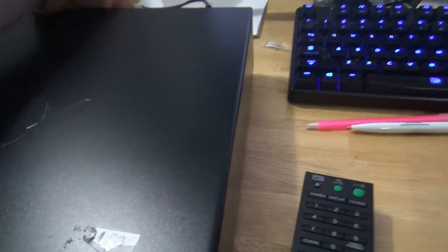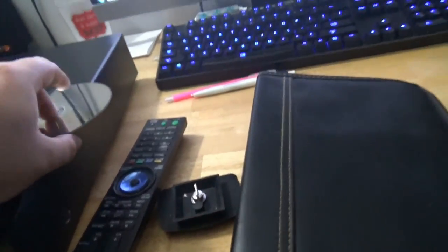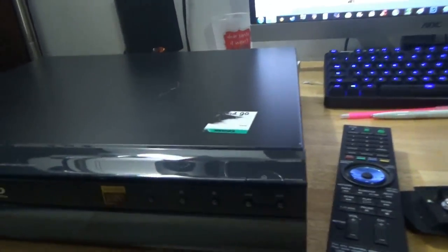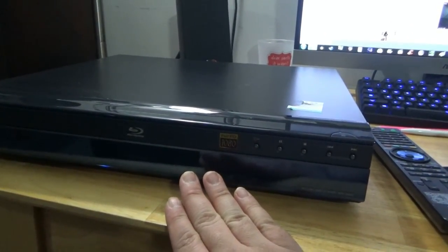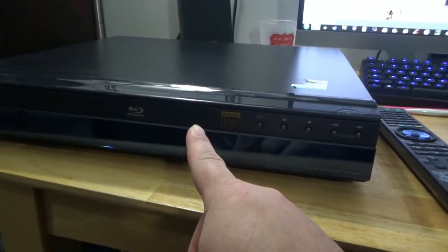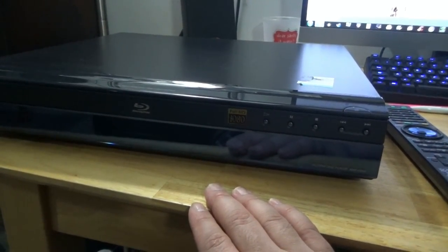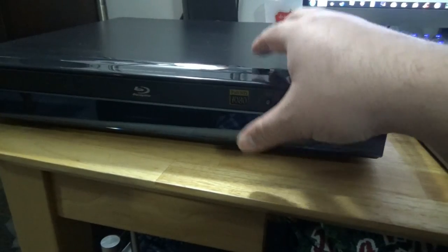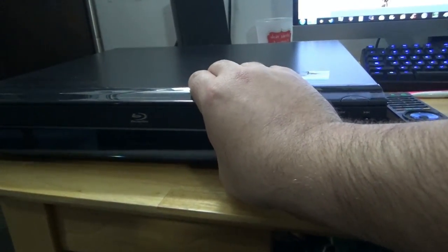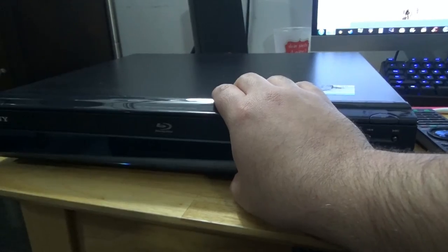I had this Blu-ray player — I technically had it before the house fire. I think I sold it to a buddy of mine, but what I'm thinking is I had two Sony players, one I sold and one I had at the time, as well as a Panasonic. I think this is the one I had — I had the older, thicker, heavier version of it, because I honestly don't remember mine being this short.